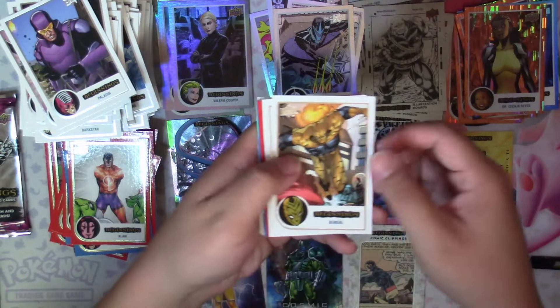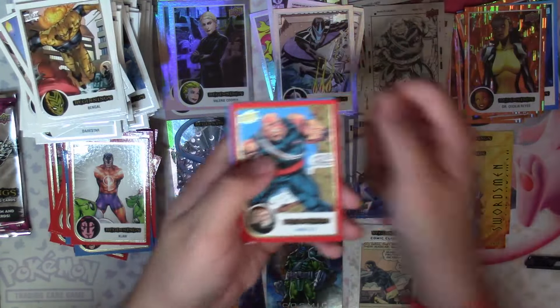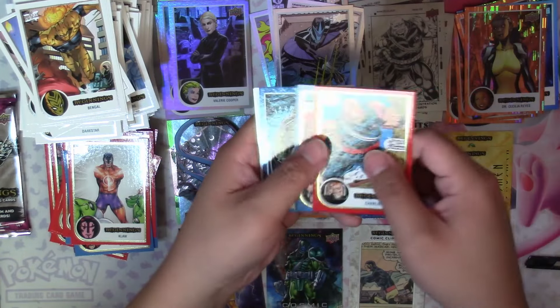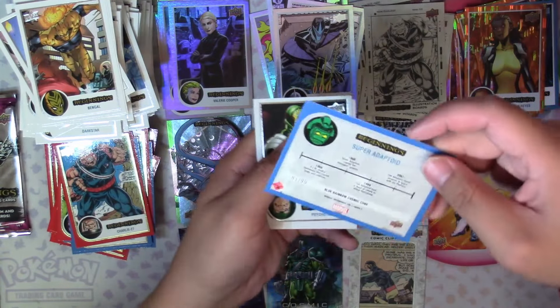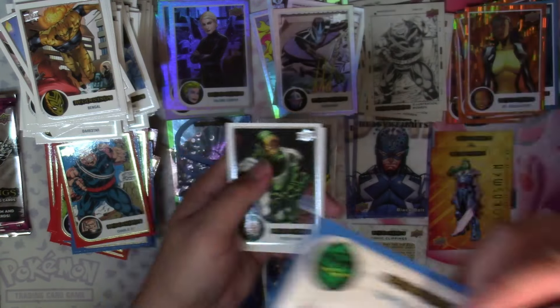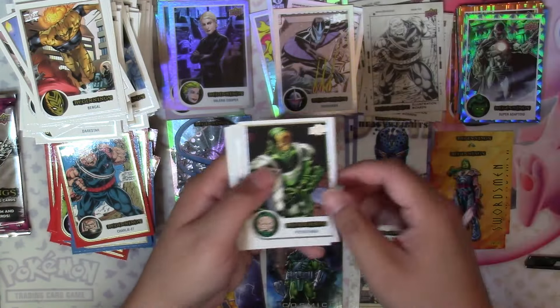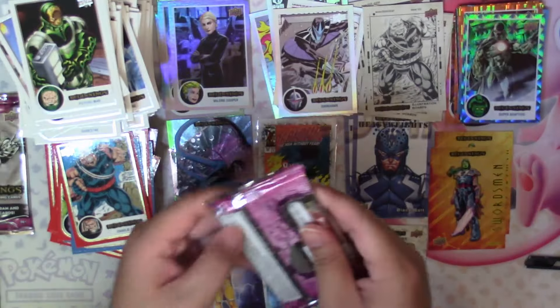Next we have Bangle, Flybeast, Eel, Charlie 27 Red, Henry Kyrie Blue, a Blue Cosmic Cube Super Adaptoid numbered 81 of 99, Psycho Man, Skin, and X-Man.